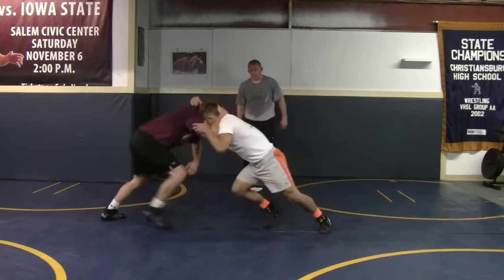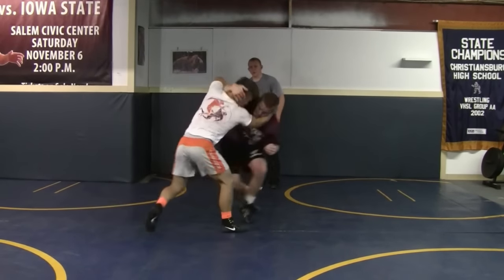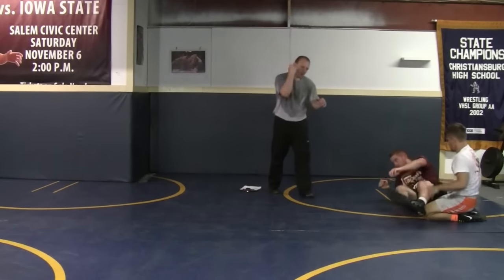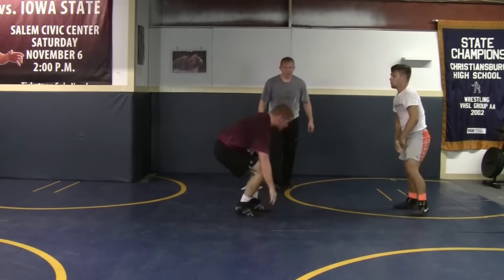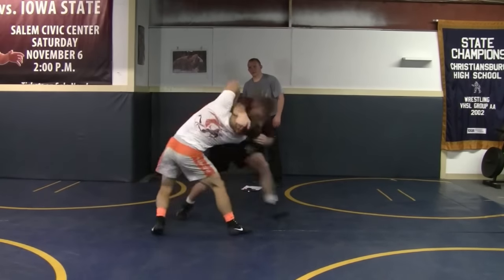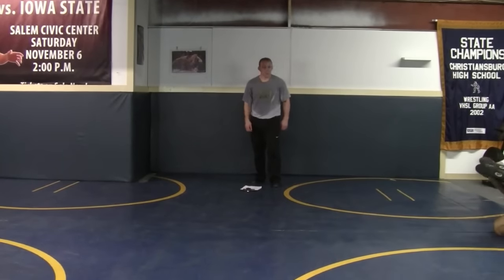He's getting pressure, he's moving him — boom, bam. Squares up on him, uses his collar tie, drive, knee block, run him over. So we're setting up the knee block pass by. Boom, bam — runs him down, good.